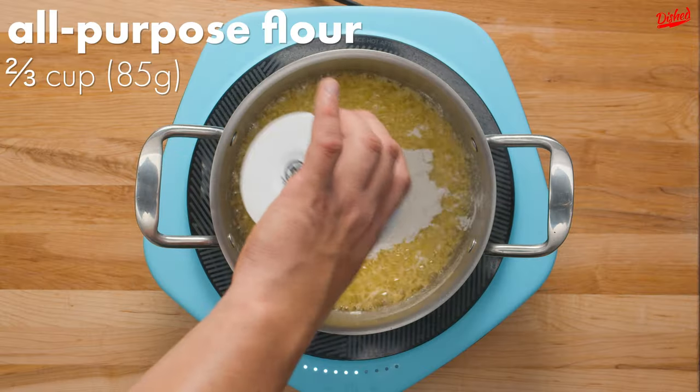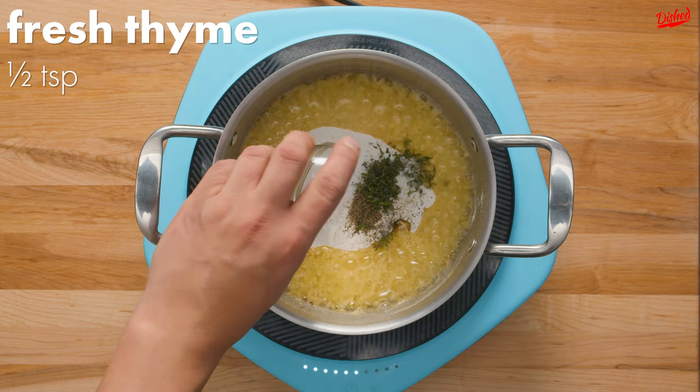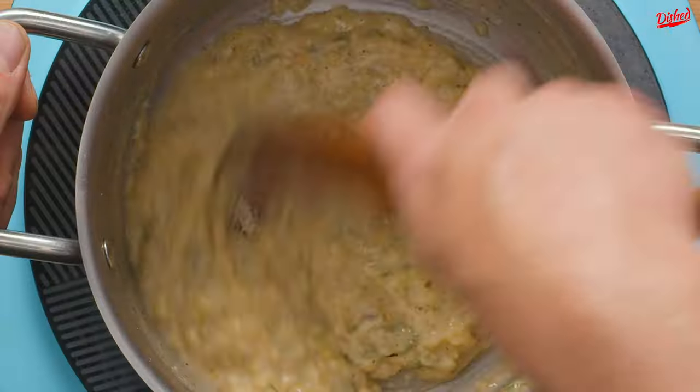Now add all-purpose flour, salt, black pepper and fresh thyme and stir until the flour has completely combined with the butter.